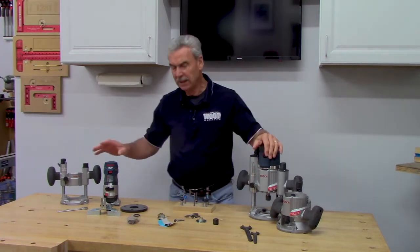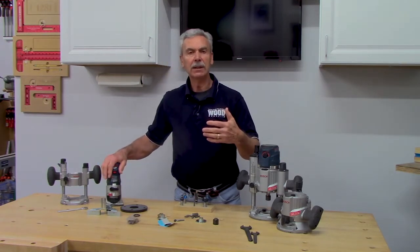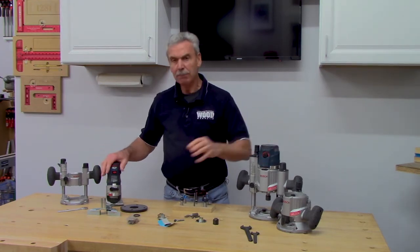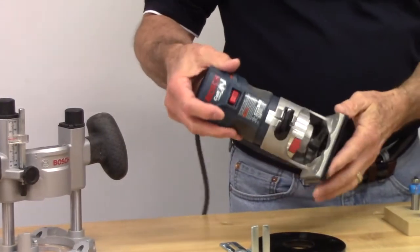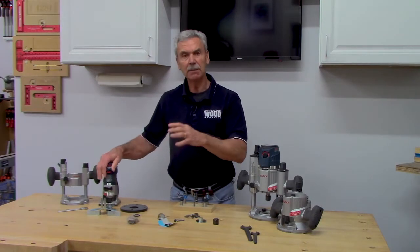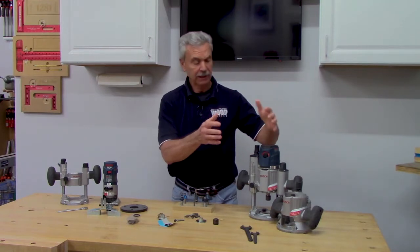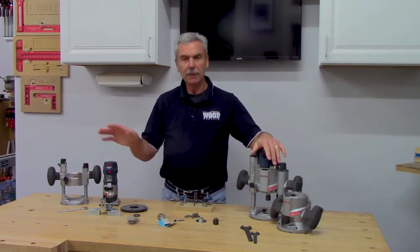Lastly, there's the palm router, in the three-quarter to one-and-a-quarter horsepower range — still a lot of power, but originally designed for installers doing mortises and hinge work in the field. Their smaller base makes them easier to get into tight places. So each type has its benefit depending on the routing you do — you can get the large 3.5HP, the mid-range 2 to 2.5HP, the small palm router, or one of each.